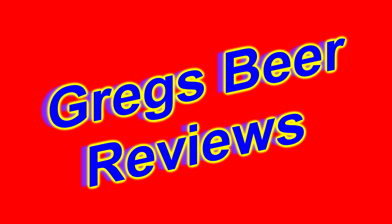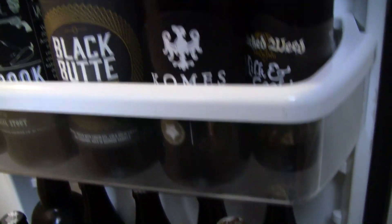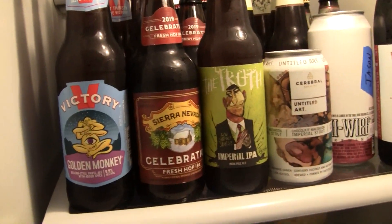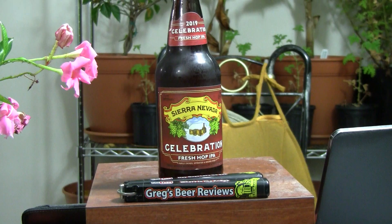Hey everybody, welcome to Greg's ReReviews today. Let's take a walk and go see what's in the fridge today. Hello everybody, welcome to Greg's Reviews today. Thanks so much for stopping by, I do appreciate it.